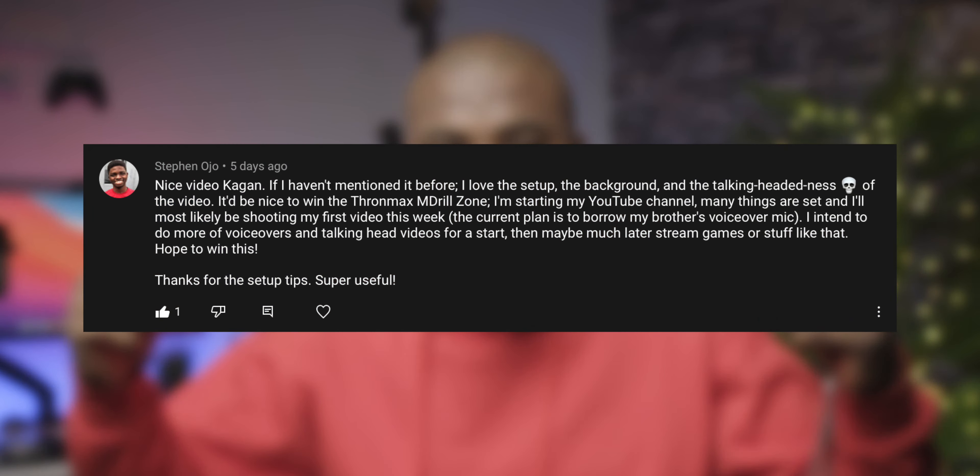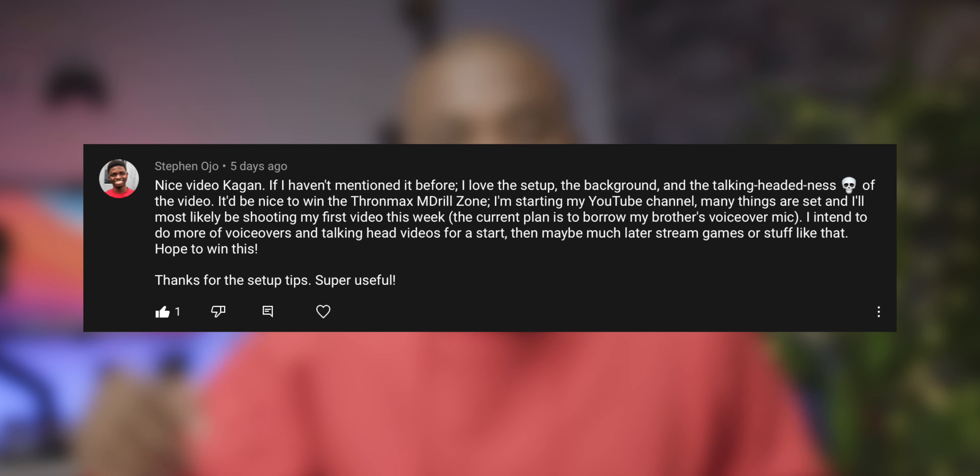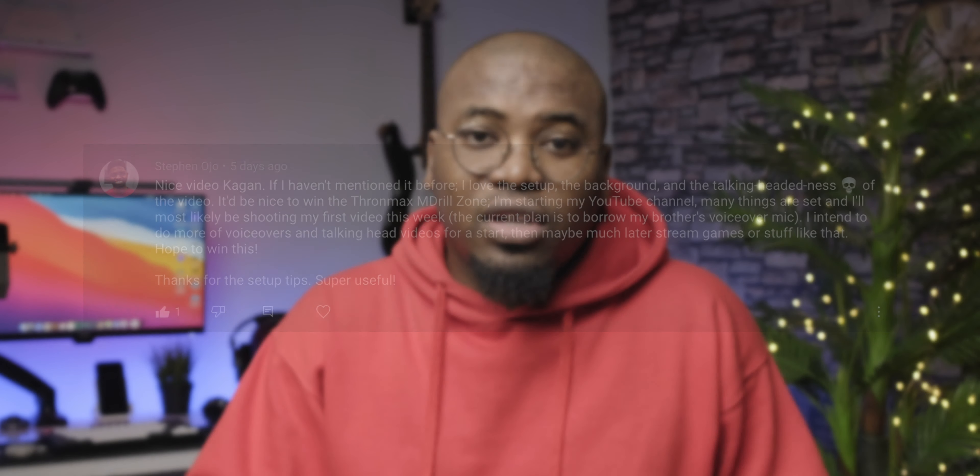Welcome to the third episode of setup tips. In today's video, we're going to be talking about cable management. But just before we get into the specifics of that, I just wanted to say a quick congratulations to the owner of this comment right here. If this is your comment, congratulations — leave a comment under this video and I'll give you instructions on how to get your TronMax M Dual Zone shipped out to you. Moving on to today's topic: cable management. Roll the intro.